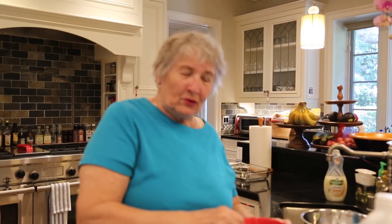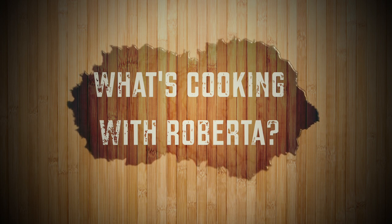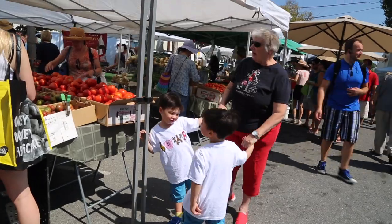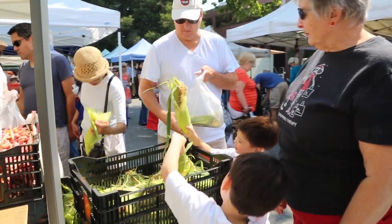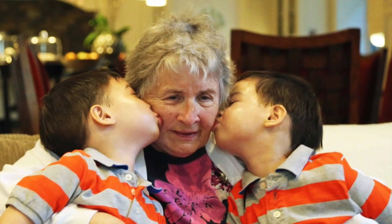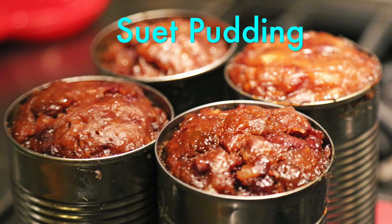Hello, I'm Roberta. I'm the host of What's Cooking with Roberta. Hi, welcome to What's Cooking with Roberta.